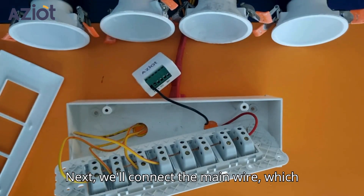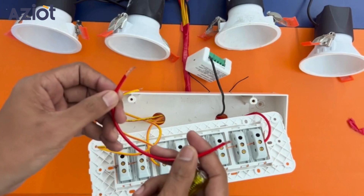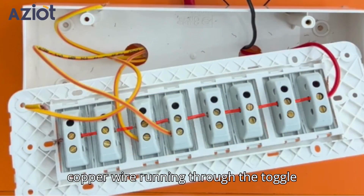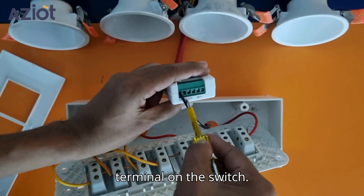Next, we'll connect the main wire, which is red, to the L-terminal. To do this, we'll take another piece of wire, connect one end to the main — which is the copper wire running through the toggle switches — and the other end to the L-terminal on the switch.